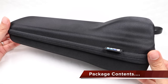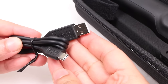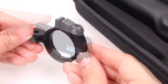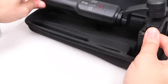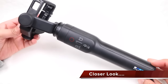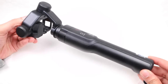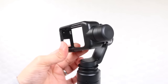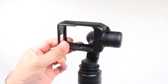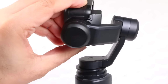Supplied within a hard shell carry case — perfect for carrying the unit around with you — users will find a USB-C charging cable, a velcro strap, a mounting ring, and the Karma Grip stabiliser itself. With a matte black, stealthy look and primarily plastic in construction, the grip looks and feels rather premium in the hand. At the business end of the unit we have the standard 3-motor arrangement, compensating for movements across all 3 axes, and these feel rather smooth with an encompassing design.